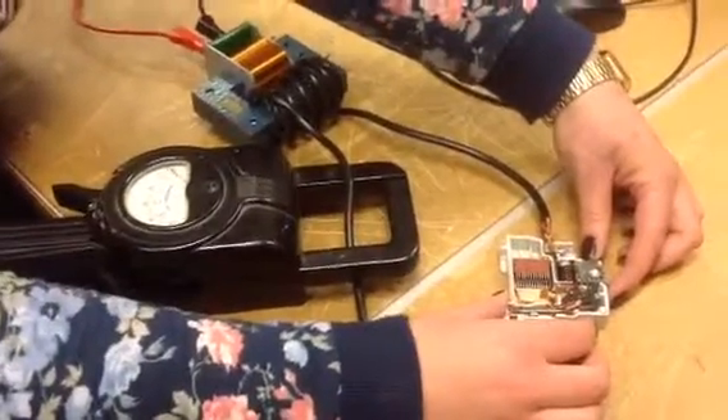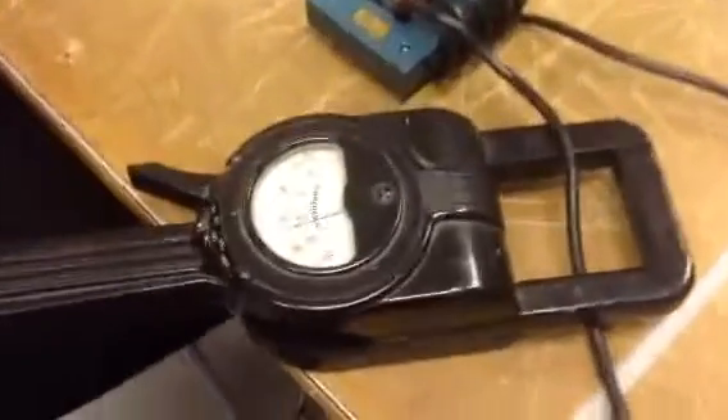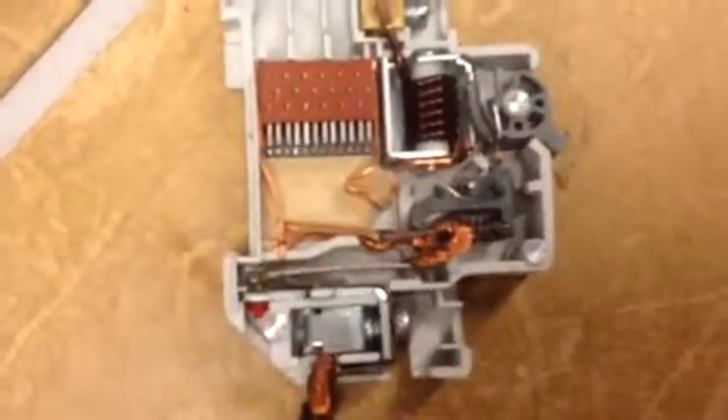On the count of three. One, two, three. The current is 70 amps, almost. And we can see how the bimetal is bending.